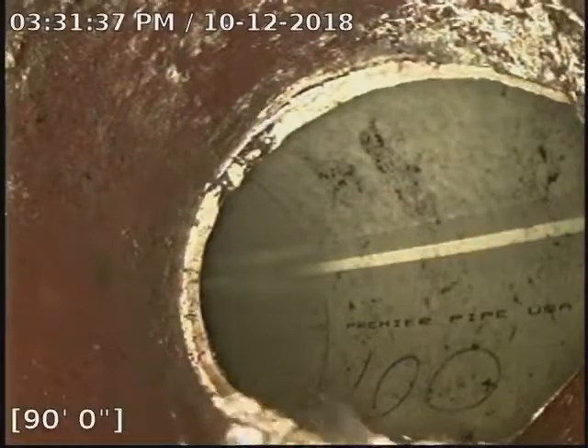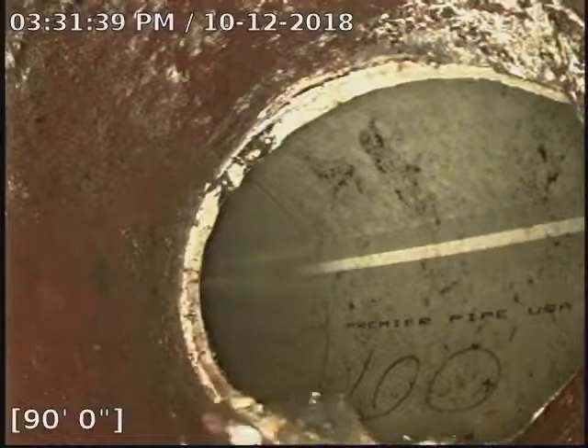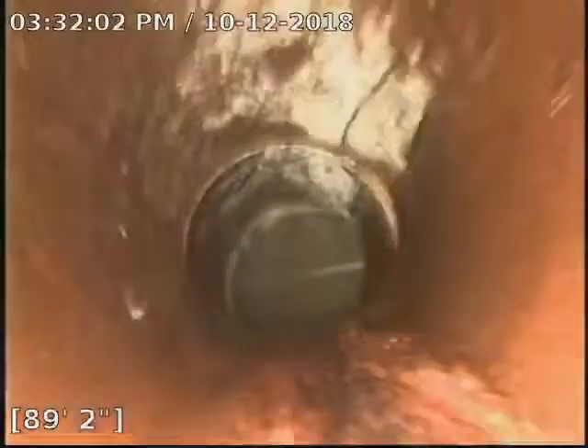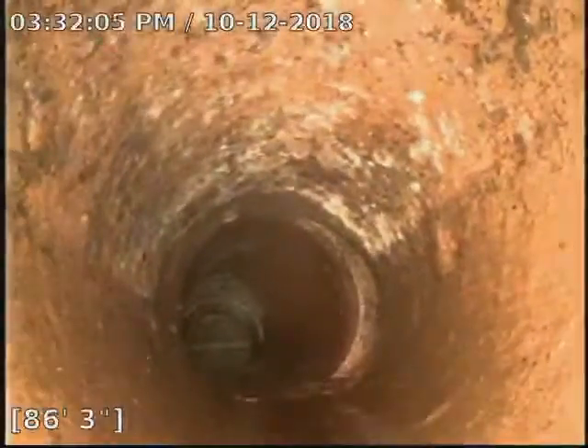Alright, hello, here we are about 90 feet out from the stack. We're back. Here we are in the clay, 90 feet out, making our way back.